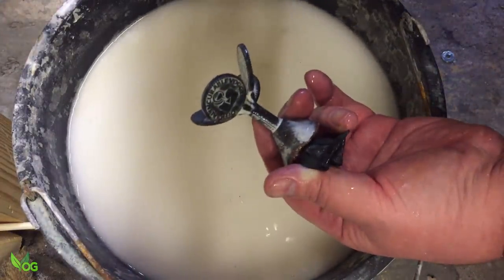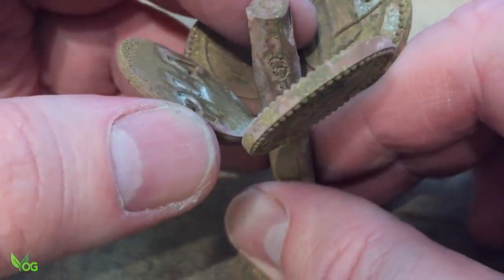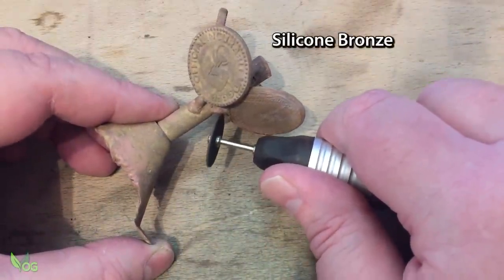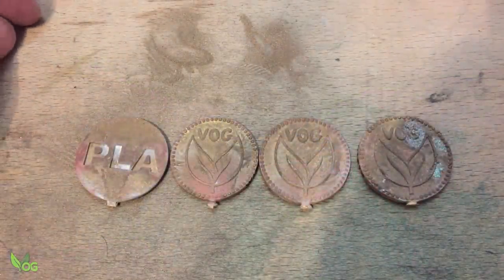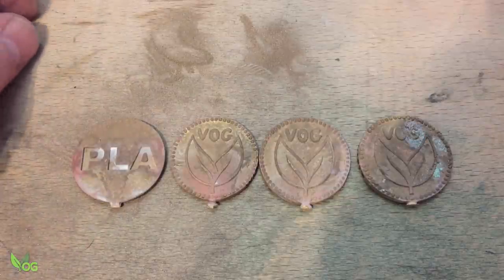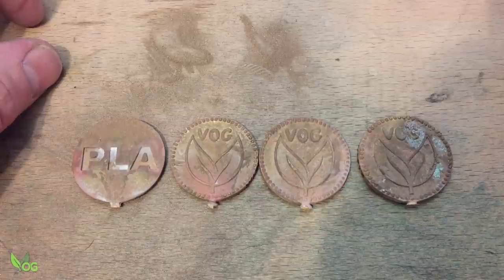This is your last chance to place your bets. Luckily, the markings have come out clearly. In case I didn't make this clear, this one is the PLA. But what about the others? Let's give everything a basic clean up and then we'll see.